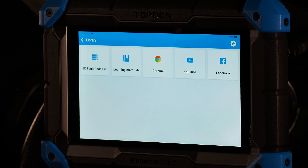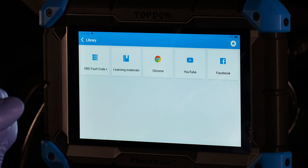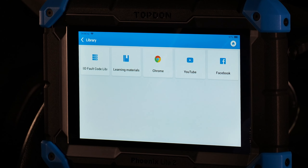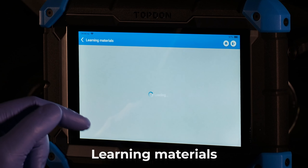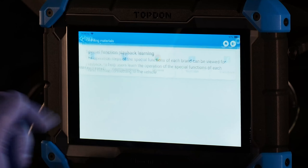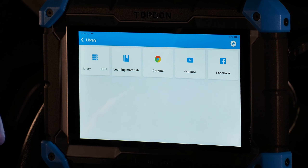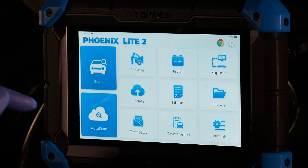Library shows a handful of different links — shortcuts to Facebook, YouTube, and Chrome. Learning materials shows basic information about special function options. OBD fault code library lets you look up basic OBD2 fault code definitions, though typically the service information will already have this.